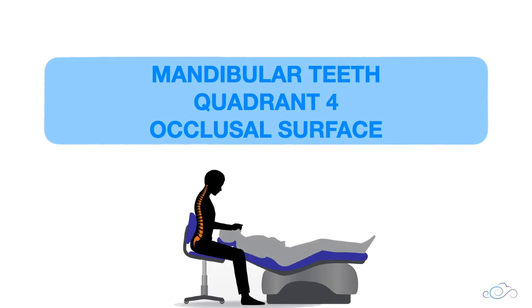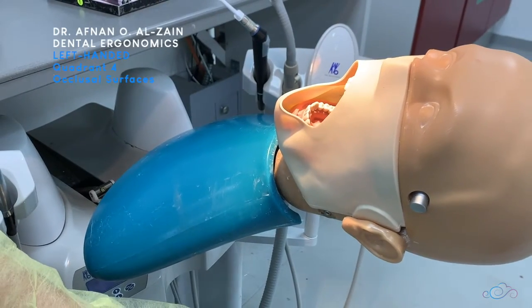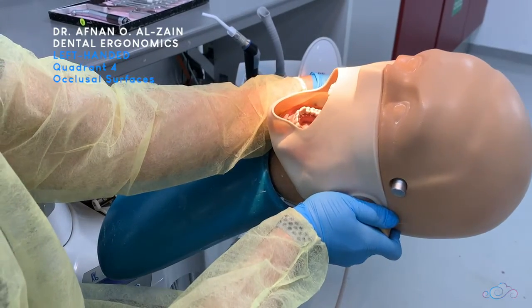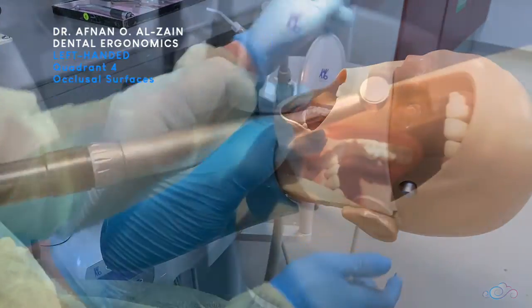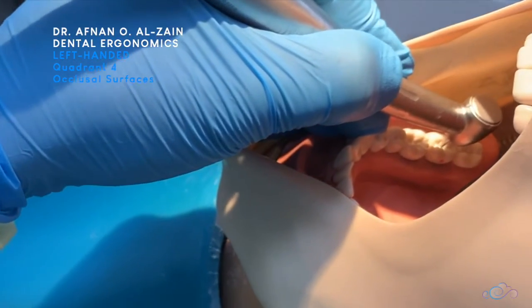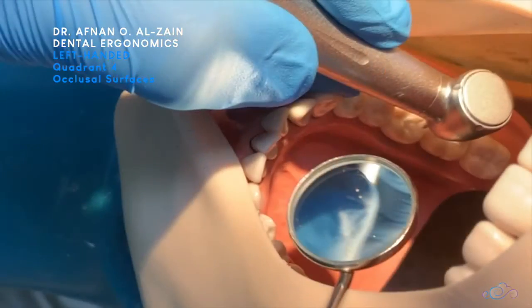Moving on to the occlusal surfaces of quadrant four. When working on quadrant four, you can tilt the dummy head position a little bit to the left so you can see the occlusal surfaces clearly. After that you're going to place finger support on the alveolar bone or teeth, then place the burr perpendicular to the surface, and use the mirror either to reflect the light or retract the soft tissue.